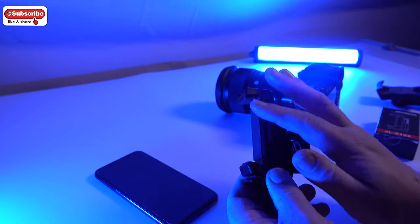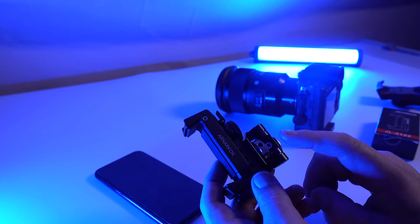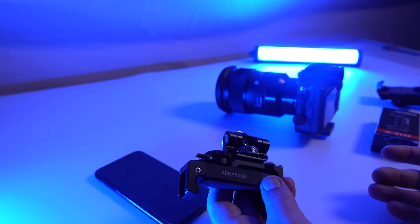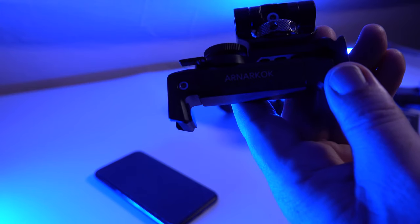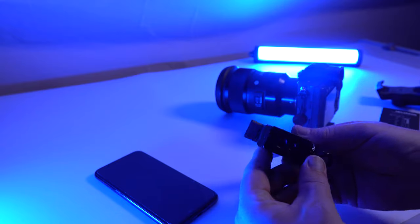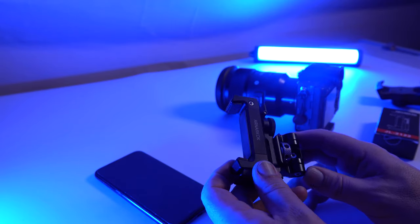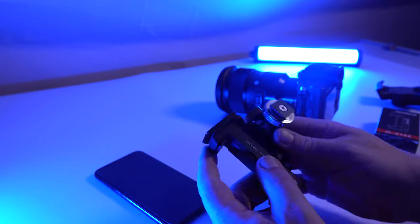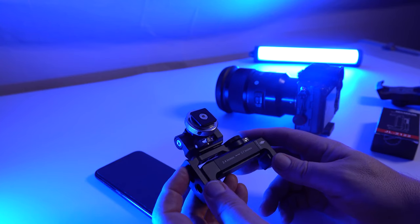This SmallRig swivel bit on its own was about £22, and I think the SmallRig adapter was about £18 — I've already got a few bits and pieces from SmallRig and it's really nicely made. The phone adapter is made by Arkok and it's also really nicely made — adjustable allen keys, rubber mounts on all three sides of the grip so your phone won't get scratched, and it's machined aluminium. It can go from 2.4 inches to 3.7 inches, so for me the iPhone 11 Pro fits perfectly.